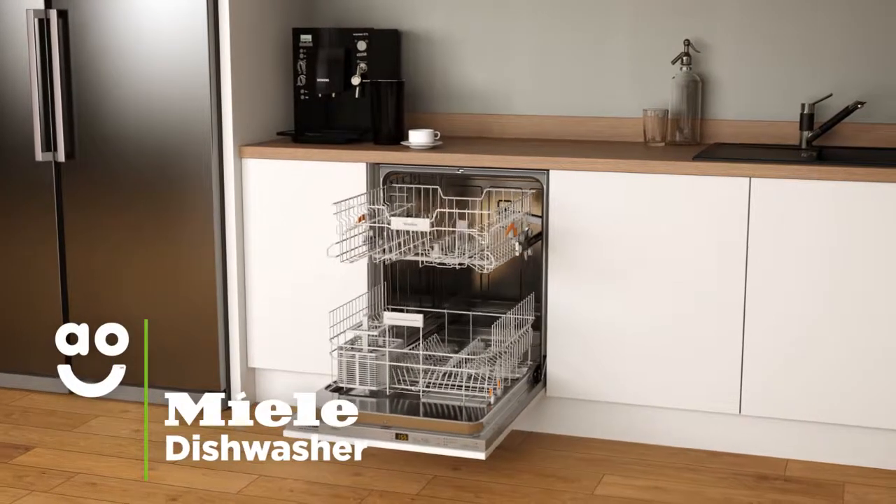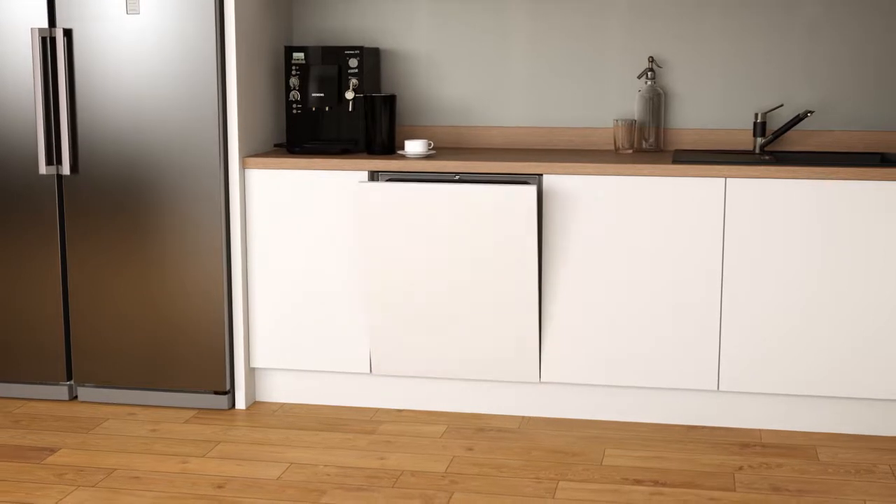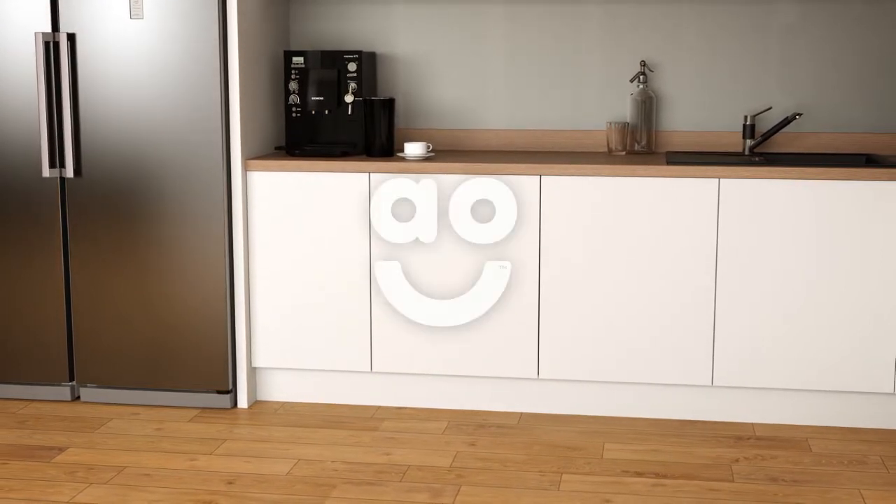If you're looking for a quality model with incredible technology to make your plates and glassware shine, this stylish, fully integrated dishwasher from Miele is the perfect choice.